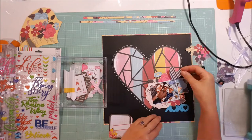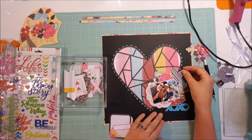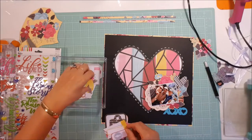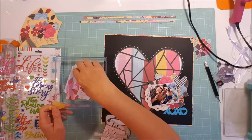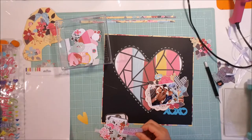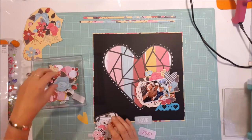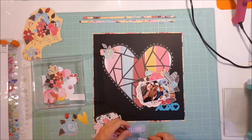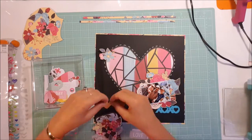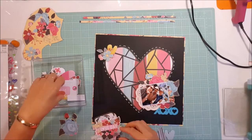I put down this XOXO but it doesn't end up staying — I just think the blue is the wrong blue. I got it off that sheet of pink fresh, I think it is — rubber words, there's lots of different sayings and quotes on there. I thought this one would go with this layout, but as I said I end up taking it off and choosing a different one in the end to go down there.